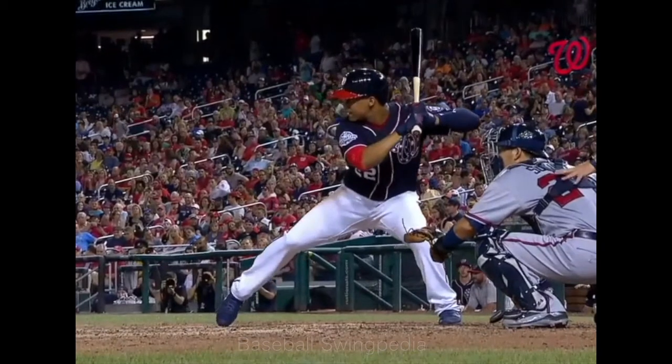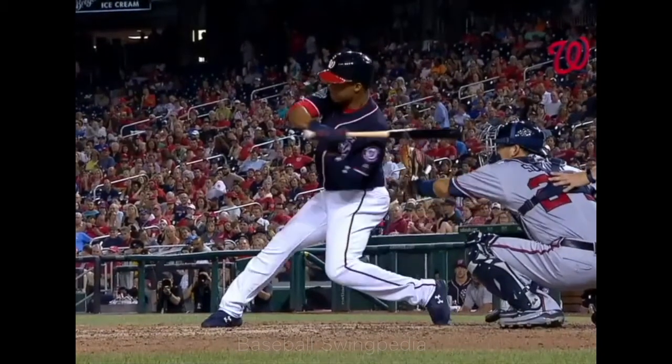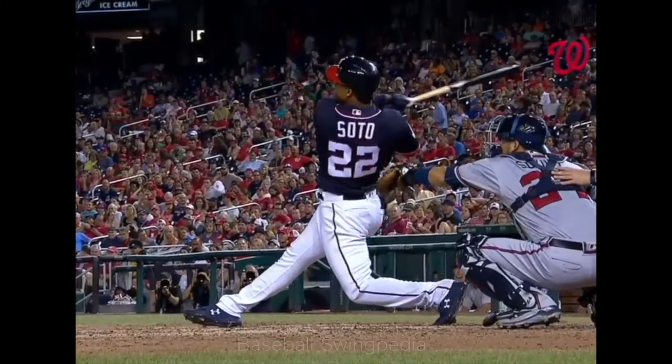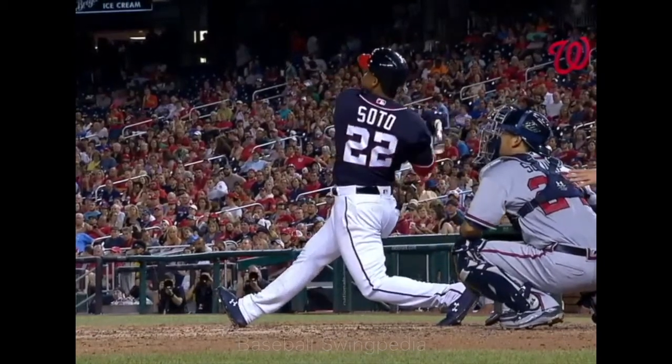Soto, a high drive to right center field, drifting back on the warning track — and that is gone. All right. Thank you.